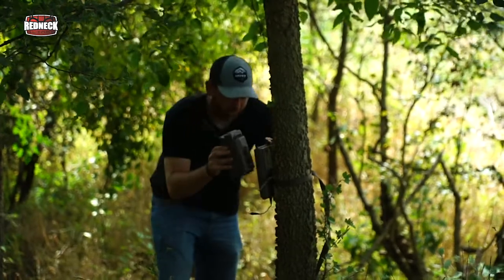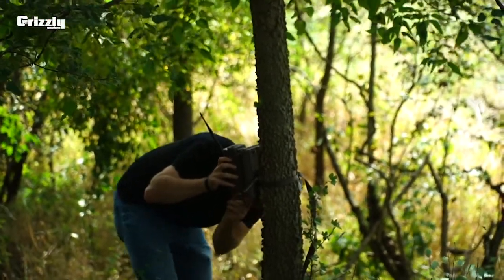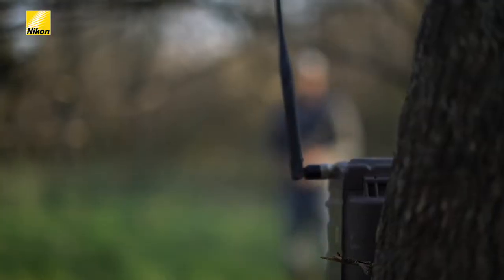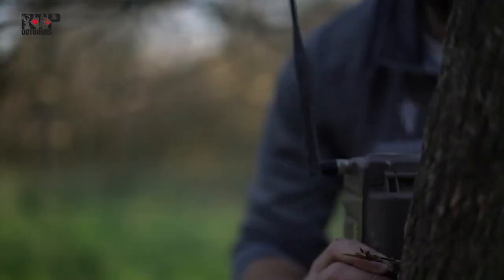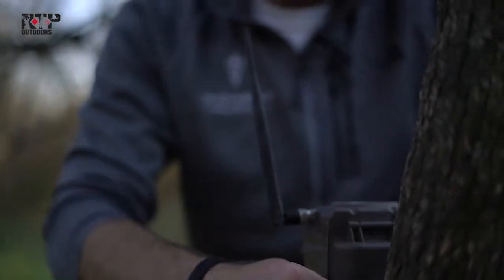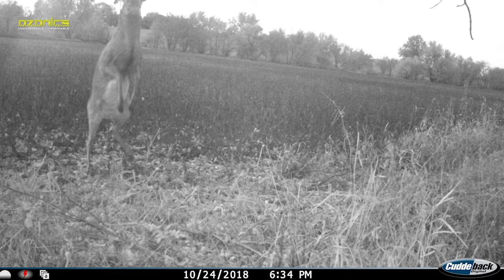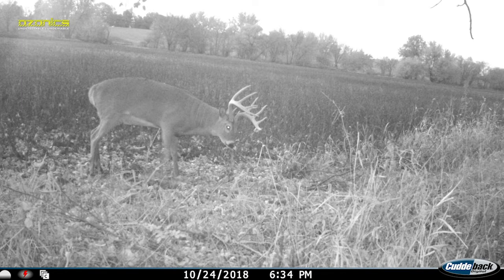Those are just a couple things on how I like to set it up. Use this to your advantage — don't be afraid to set those cameras up in very remote locations. You'll be surprised at the amount of activity you see. When you're checking cameras on a very regular basis every one to two weeks, deer start to pattern that and avoid those areas. You get a decrease in the amount of daylight activity. Having remote cameras deployed in deep bedding areas that you're leaving completely untouched, you're going to see a whole lot more activity.